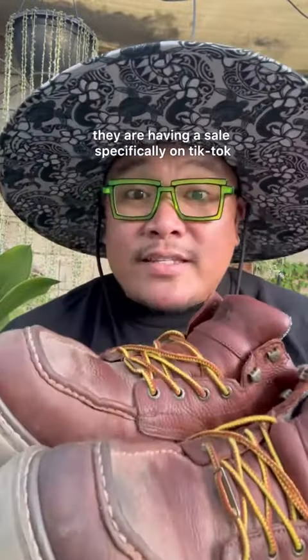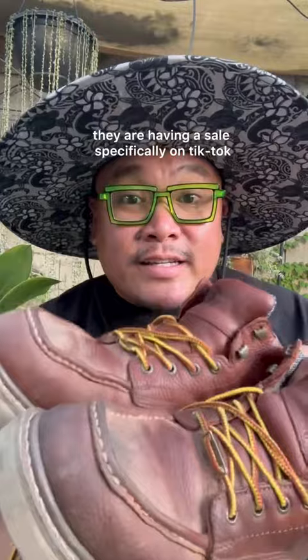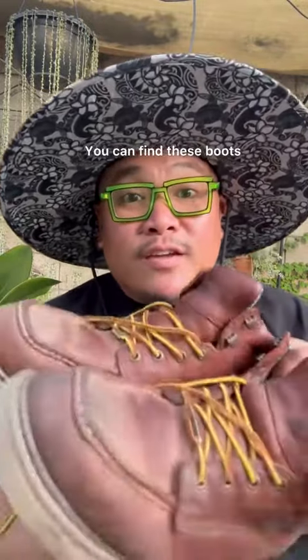But hey, TikTok exclusive — this boot and many other boots are priced down on TikTok. Also on Black Friday, they are having a sale specifically on TikTok. Take the link down below. You can find these boots and other boots on Rock Rooster's TikTok shop.